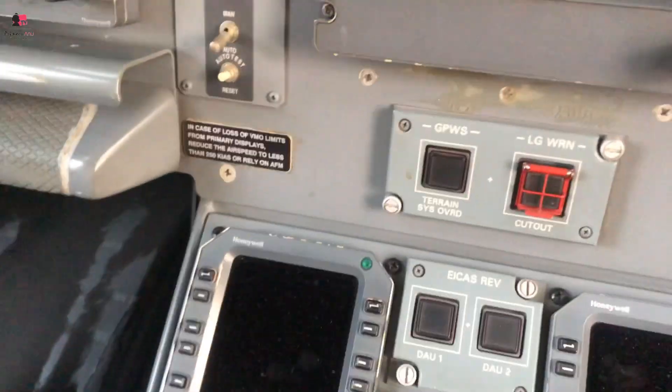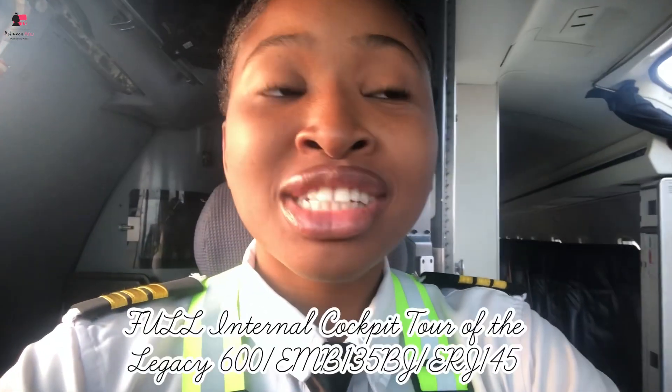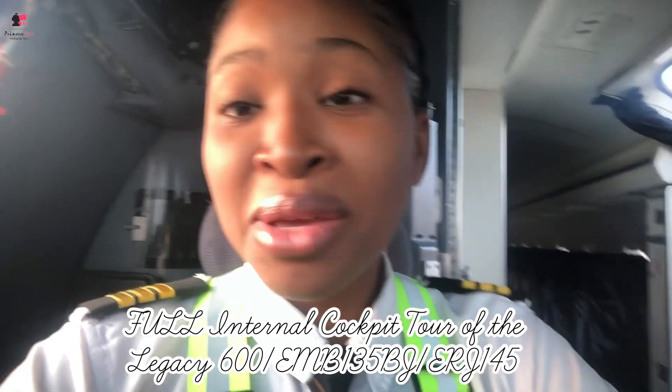Okay guys, this is going to be part two of the internal aircraft tour, but this time around I am not on the Legacy — I'm on the Embraer 145. So let me show you that.